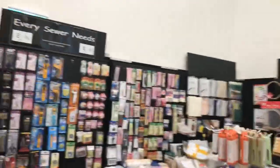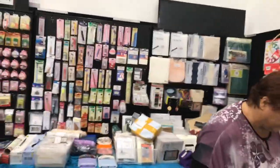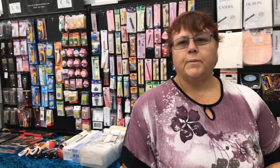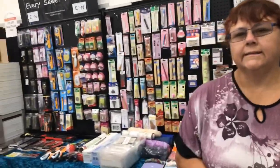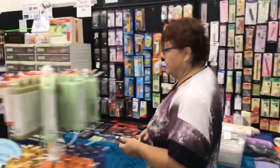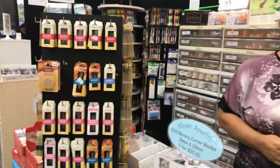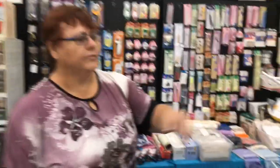How are you going, Kaz? This is Kaz from Every Sewer Needs. What's the best needle to use when you're putting pre-cuts together? What would you put in the machine? Always the Schmetz. For 100% cotton from the pre-cuts, you'd go with a 90. And Microtex — I love the Microtex. They've got the Microtex and all their Schmetz range. For hand sewing they've got Bowen John James and tulip needles.